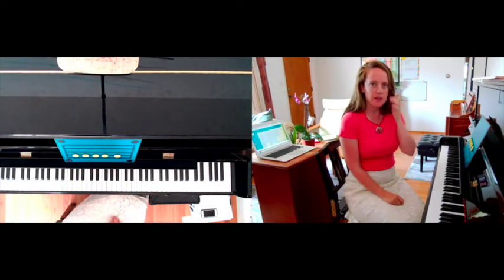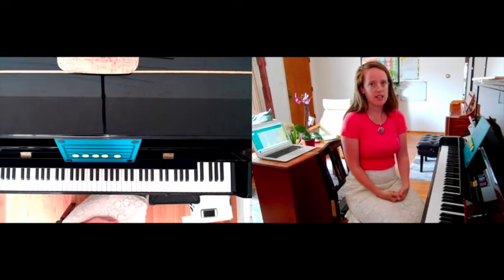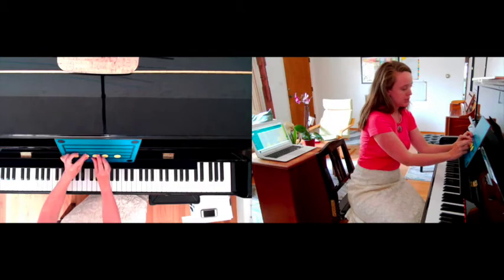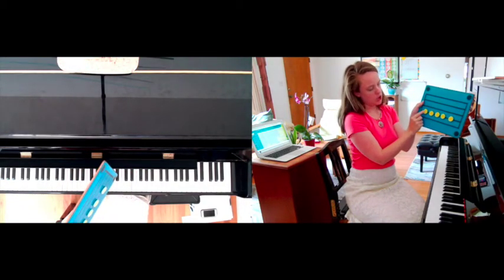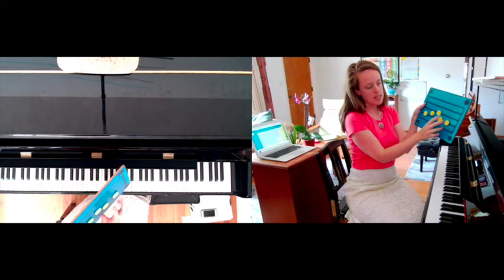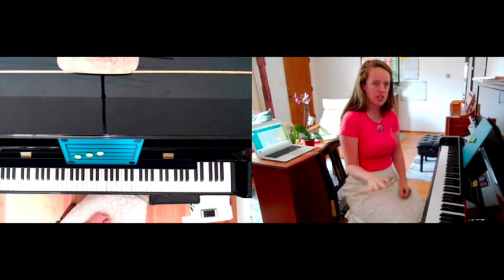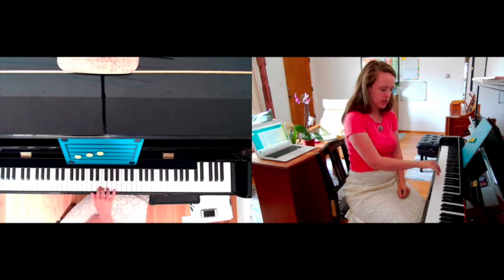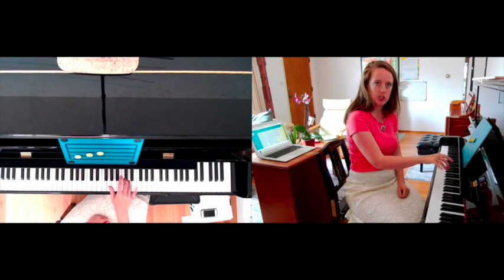If you learned to play piano as a child, this is likely different than how you learned to read. There are a couple of reasons why I think this is so important. First, if I am learning based on note names — like this is G, A, B — okay, that tells me what key, but it doesn't give me any information about what finger to use. I could have any finger on a G, so if I see that's a G, it doesn't actually tell me what I'm going to do with my hand.